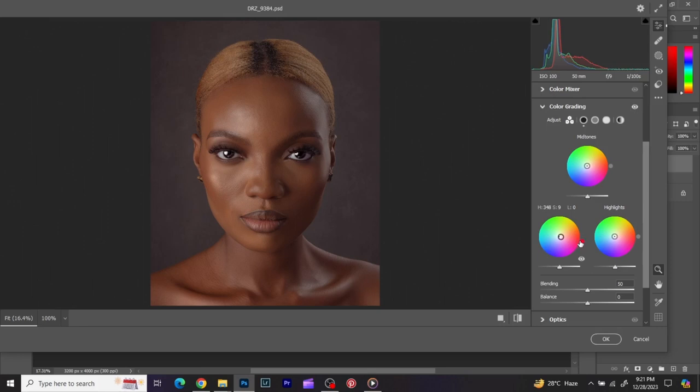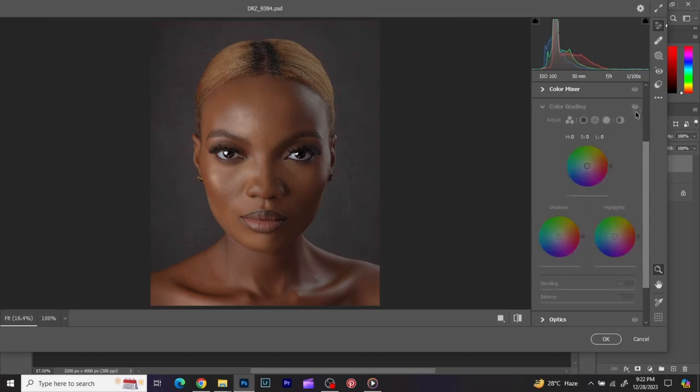Now I go to the highlights and play with those too. Then I go to the midtones — with the midtones I'm able to bring back a bit of coolness to the colors. Before and after, you can see what the color grading has done to the image.